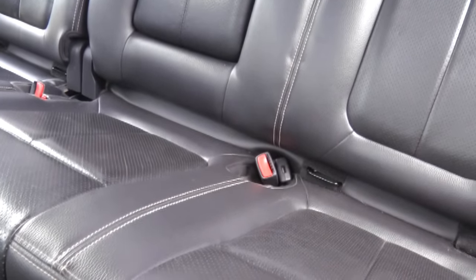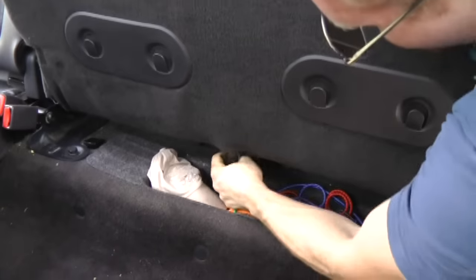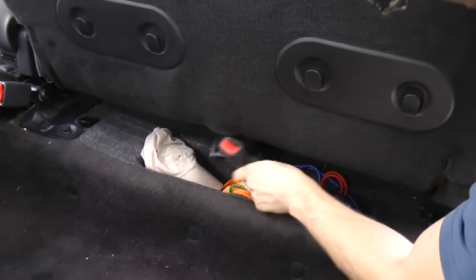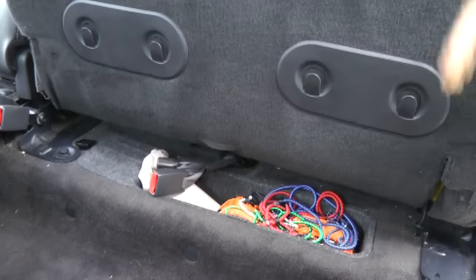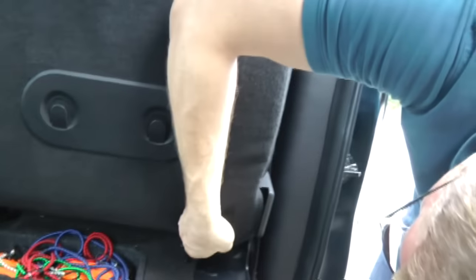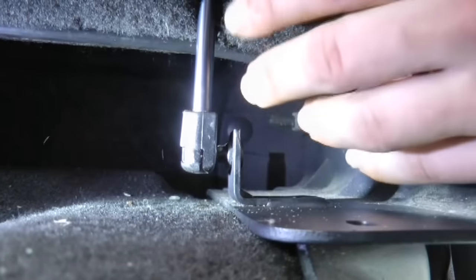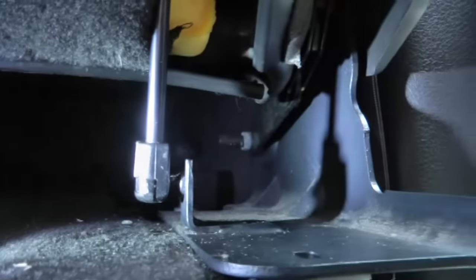There's a flap under here. Just go ahead and flip it up so you can reach up in here and pull this out. So now these are out. The next step: there are two flaps right here, and the easiest way to do it with this one is just go ahead and slide it right off.